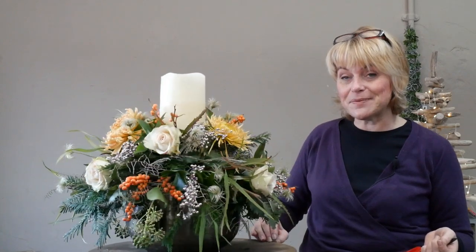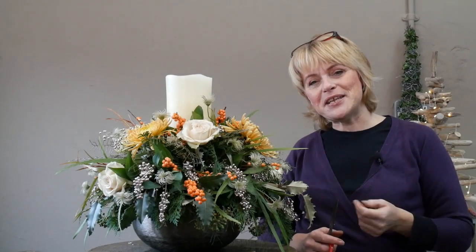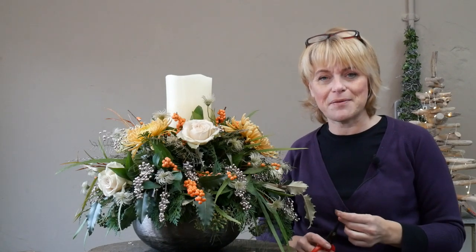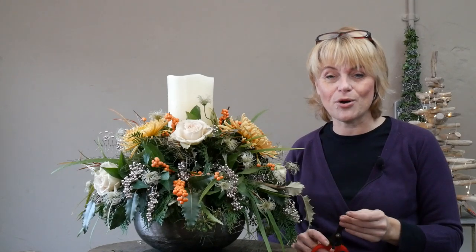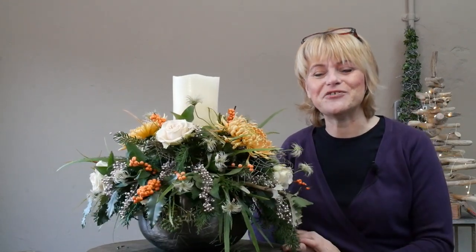What do we think of that — is that something you'd be able to do at home? I hope you've enjoyed this one — I think this might be the fourth in our series of Christmas videos. Don't forget if you've really been enjoying these tutorial videos, please subscribe to the channel or hit the bell to be notified every time I upload. In the comment box below I'll list all the flower materials used. Let me know what part of the world you're from and what you think. Bye for now — see you very soon!